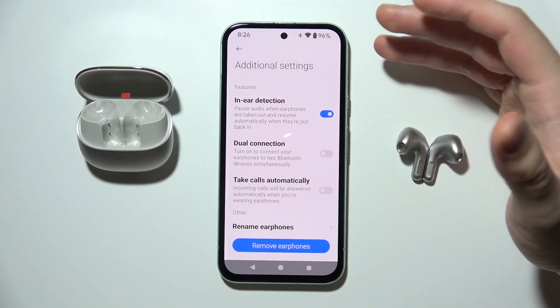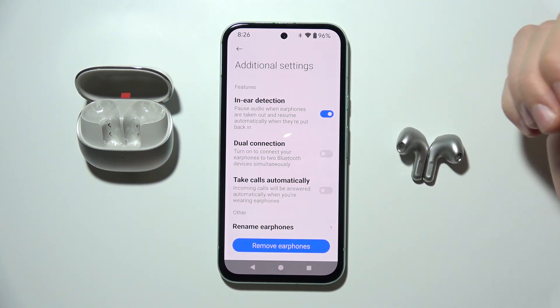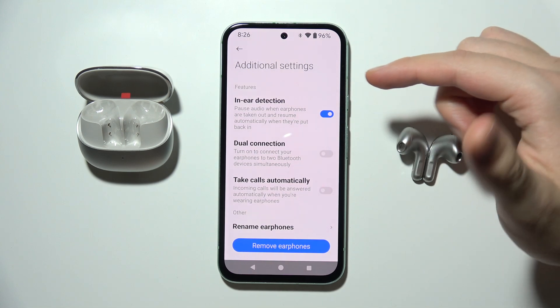This feature basically pauses audio when the earphones are taken out and resumes automatically when they are put back in your ears.